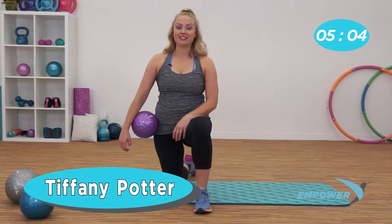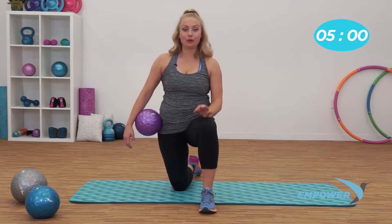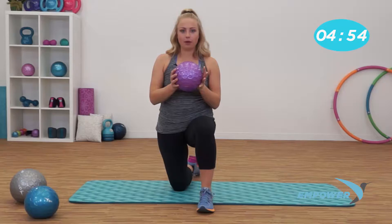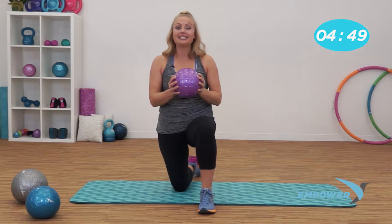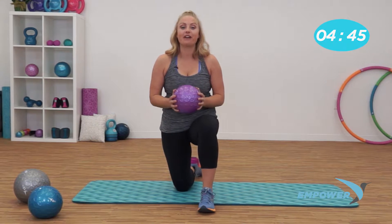Hi, it's Tiffany with mPower Fitness. Are you ready for some total body toning with your total toner workout with your finger grip tip medicine ball? This ball is so easy to grip if you have any hand problems — it's awesome to work with. We have a six pound option, eight, ten, and twelve. Today I'm working with the six. Let's get started with a modified lunge chop.